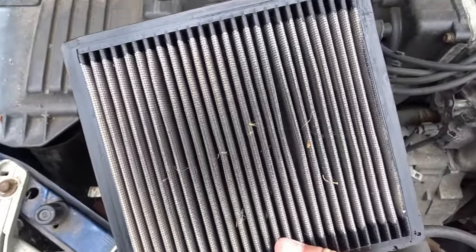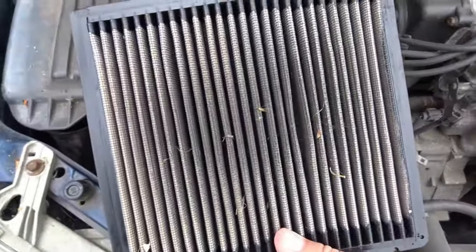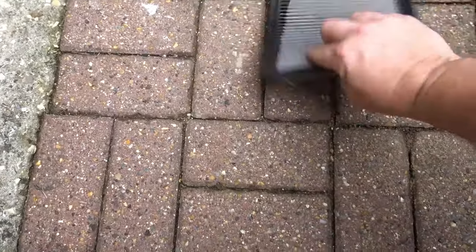That's looking a bit second hand, we're going to give that a clean. Obviously that's what it's meant to do - stop all that going into the engine. Then what I do to get the worst of the debris off, I'll give it a tap on the ground.